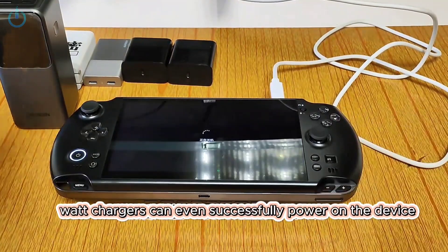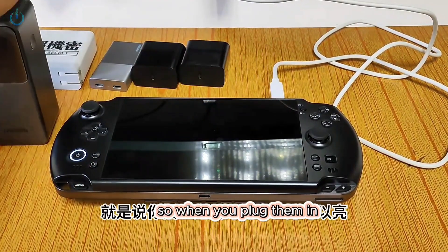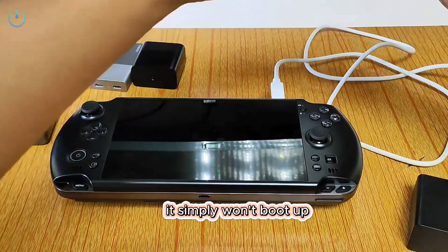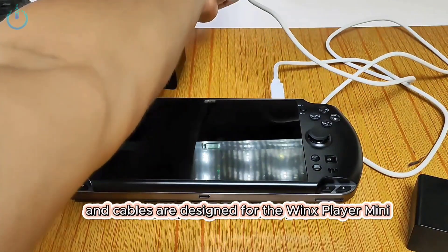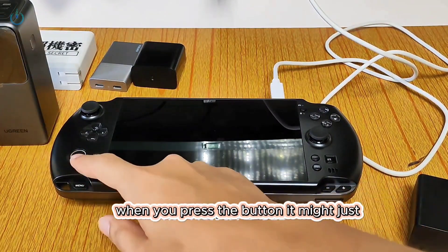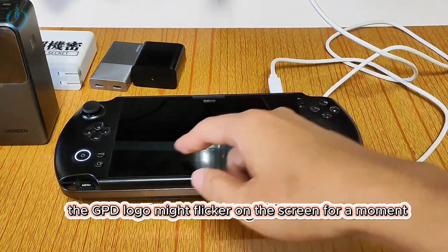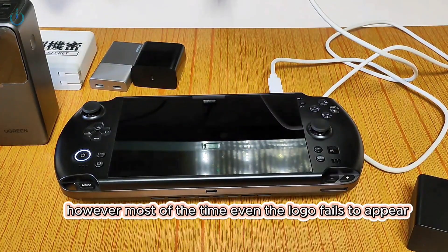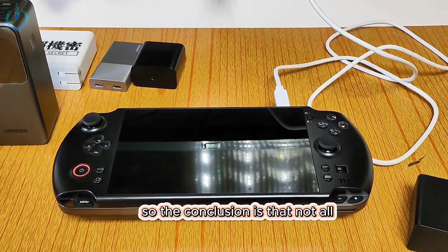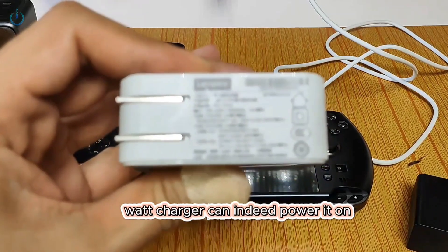None of these 65 watt chargers can even successfully power on the device. When you plug them in, a red indicator light might illuminate, but even if you press and hold the power button, it simply won't boot up. These specific chargers and cables are designed for the Winx Player Mini, not for the Win 5. Occasionally the GPD logo might flicker on the screen for a moment, but most of the time even the logo fails to appear, indicating a total power failure — and it automatically shuts down.